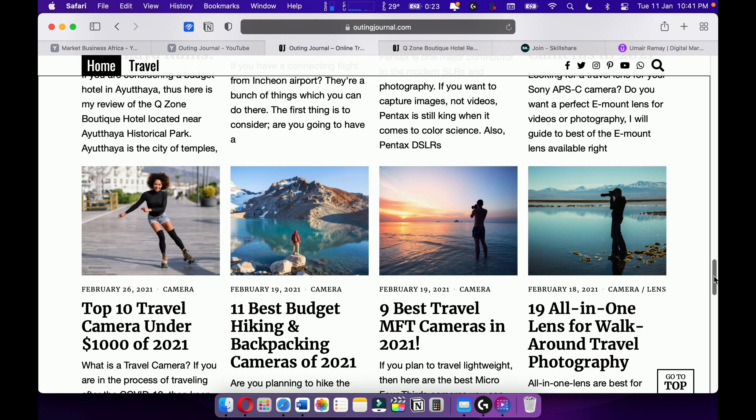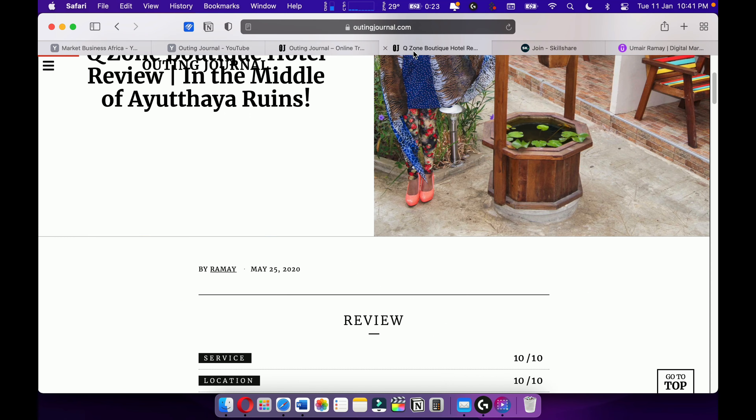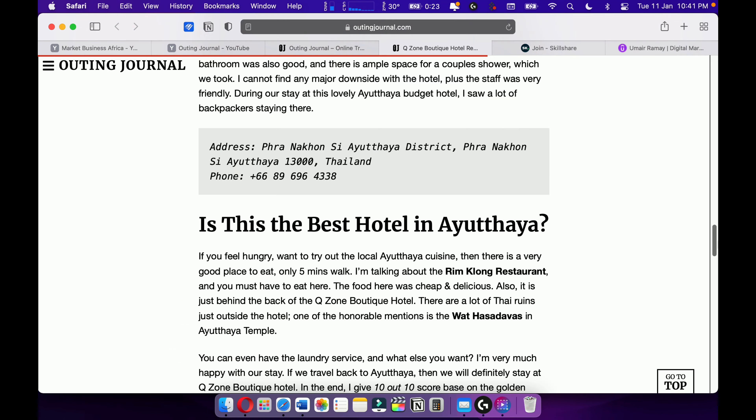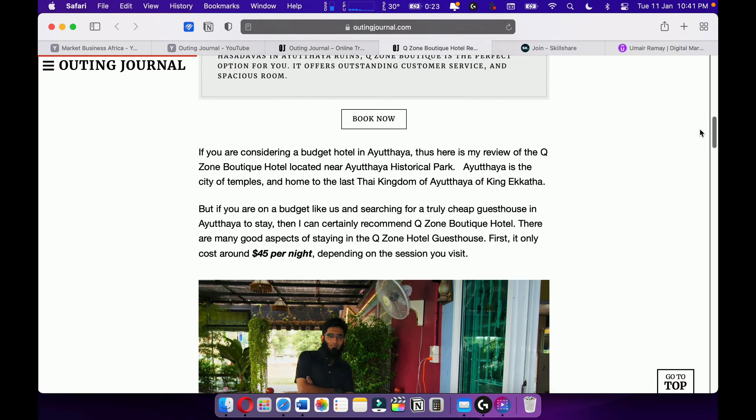Outing Journal is where I love to write travel articles and travel stories. I love travel writing and I want to become one of the best travel writers out there.